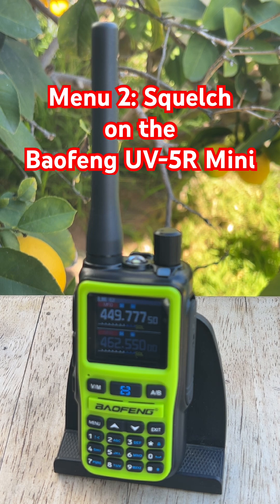You'll know you got it right when the radio stays quiet during downtime but instantly opens up when someone keys up nearby. If you hear a repeater cutting in and out, your levels may be too high. But if you're getting blasted with static, it's definitely too low. Dial this in and the radio feels way more predictable, especially when you're scanning or monitoring.